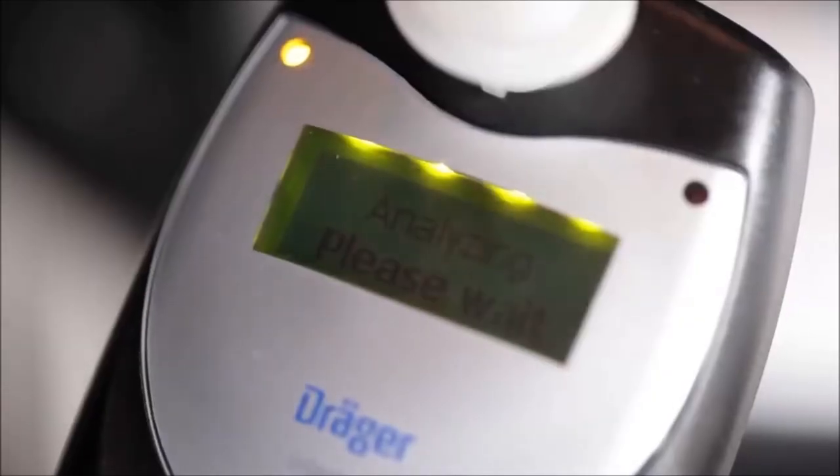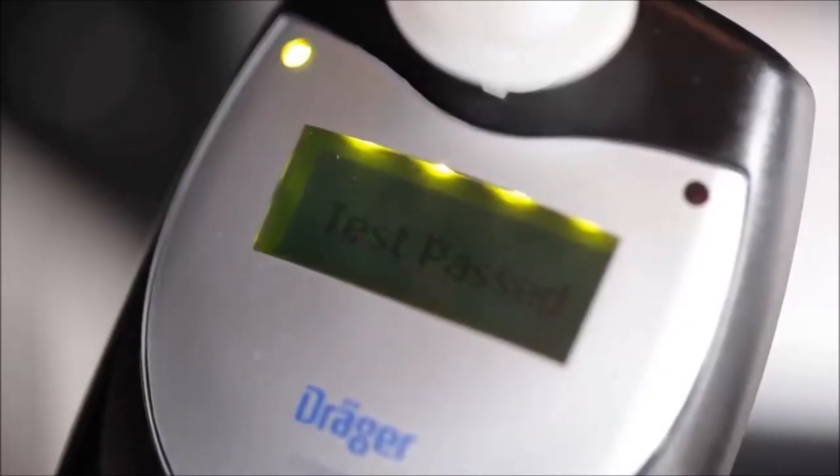If your breath alcohol concentration is below the preset limit, the message "Test Passed" will appear on the device display. Another message, "Free Start Time," will soon follow, counting down the time you have left to start your vehicle.